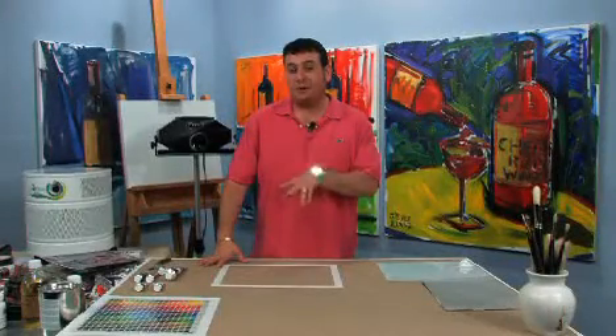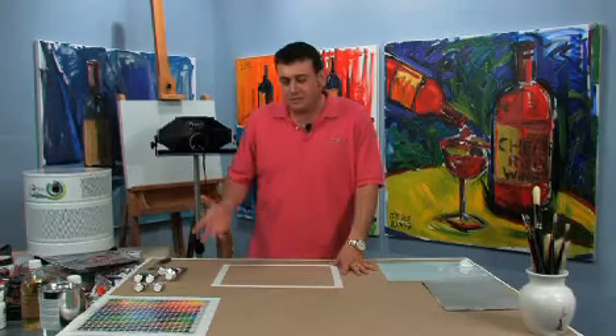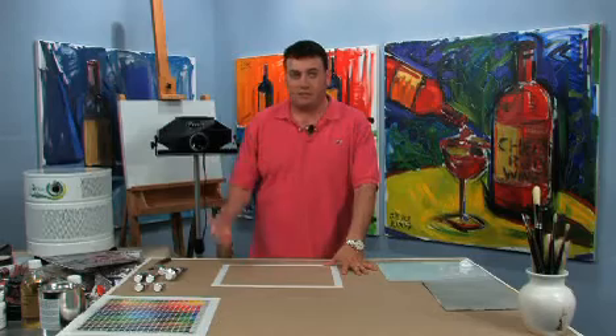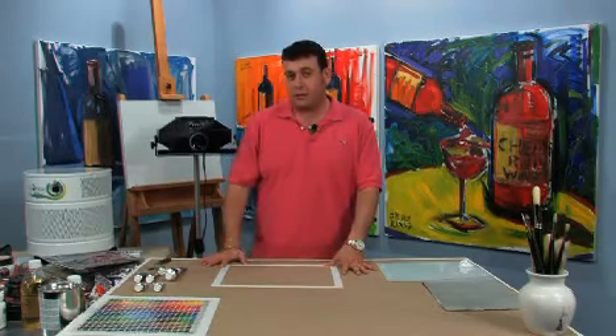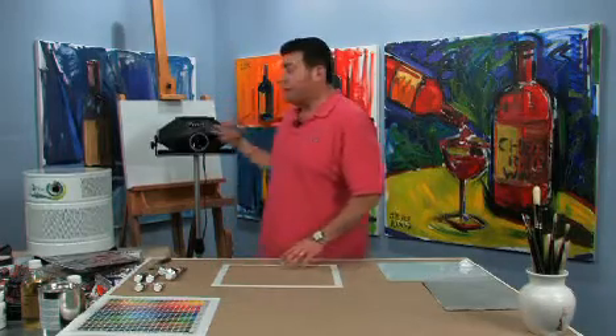Next up we're going to be talking about a product of a little bit of controversy: projectors. Projectors are used for basically tracing and copying pictures, pieces of artwork, and so on. Behind me is an example of an opaque projector. An opaque projector allows you to take an actual photograph or picture, put it in, and project it on a wall.